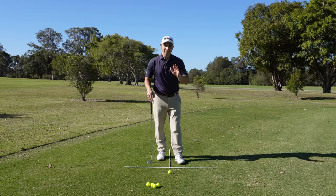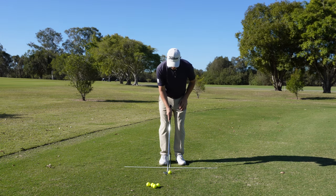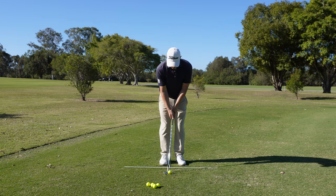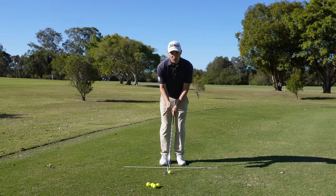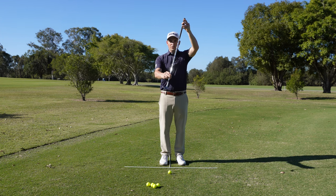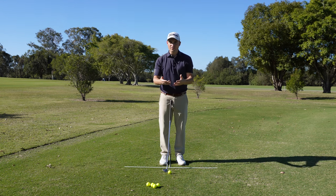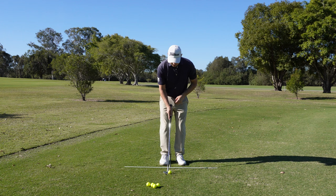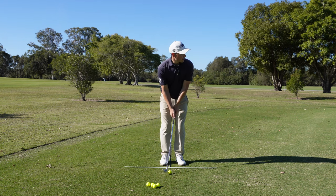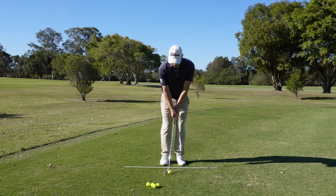Now we're going to hit a slightly lower shot. We place the ball ever so slightly back in the stance and leave our hands where they typically would be, which leans the shaft forward and de-lofts the club a little bit. So my 60-degree wedge is maybe playing at 55 degrees. Ball back ever so slightly, club leaning forward slightly — let's hit that low shot.